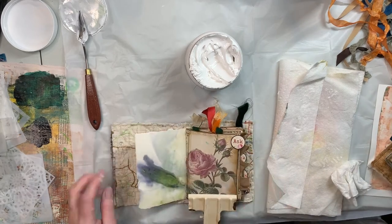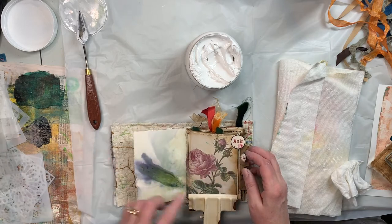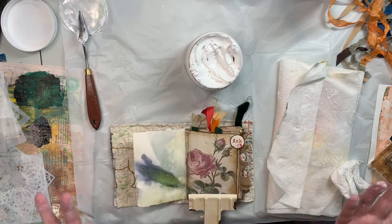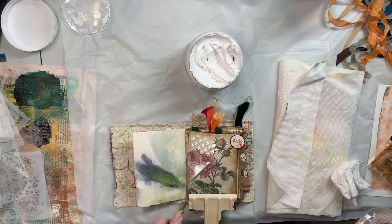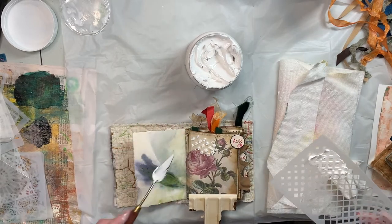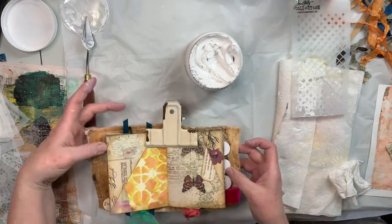This journal has my eco print paper where I took flowers last spring and made watercolor paper prints — there are videos out there on that. This one, I thought I was coming up short a page so I tore a piece out of the eco print, and then when I recounted my pages I wasn't missing any. So that was not ideal. Lesson learned: be a little more careful.